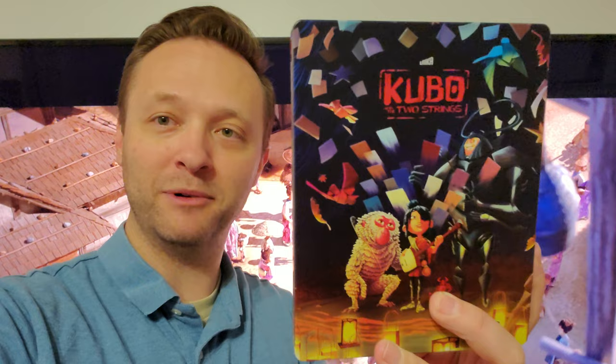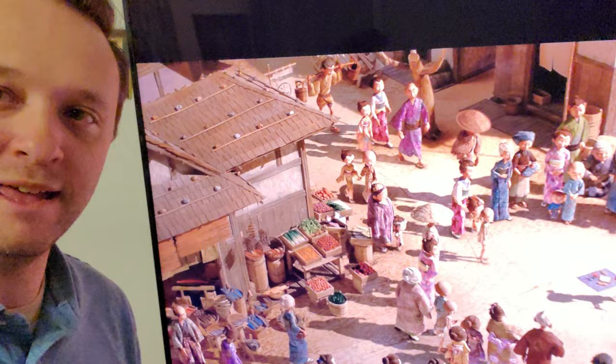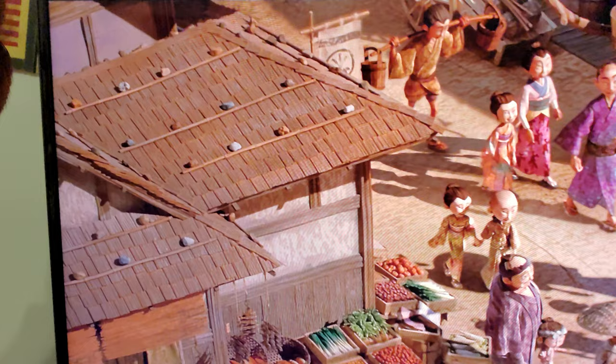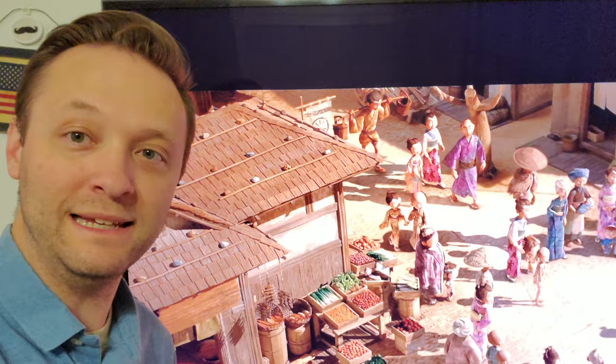Big, big difference over the Blu-ray. Awesome upgrade. Very, very clean image. Speaking of all the detail in the 4K — or in the movie in general, this is in the Blu-ray as well — look at this. It's an above shot of him about to start his little magic guitar origami time. But look at this roof — it has like rocks on it. I was wondering if all the roofs had that, so I was looking and it's just this one. I don't know what that's about, the rocks on the roof, but it's a cool looking detail.